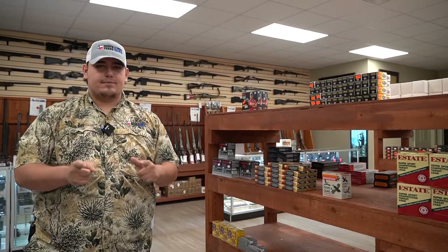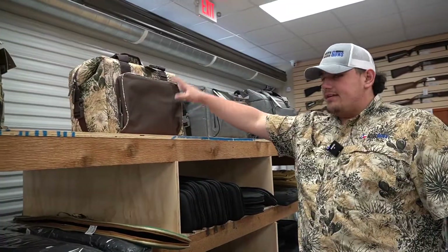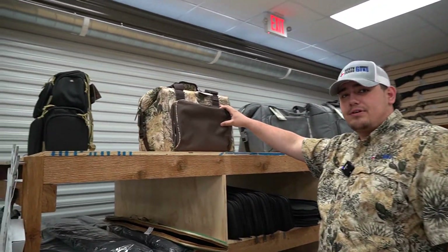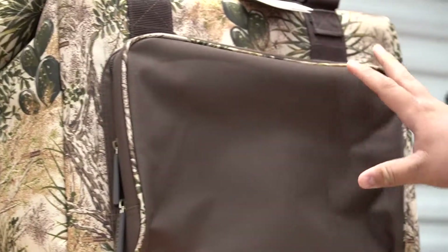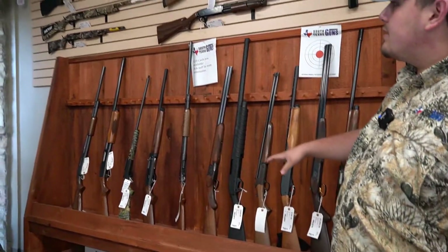What's up guys, Mike here at South Texas Guns. Just want to talk to you all a little bit about dove season coming up. We got some shells here and I'll have some more as we get closer. These are nice when you are dove hunting — you can put any kind of drink you want in here, which we do sell. And as you can see, I'm rocking the South Texas camouflage with the South Texas Guns logo.